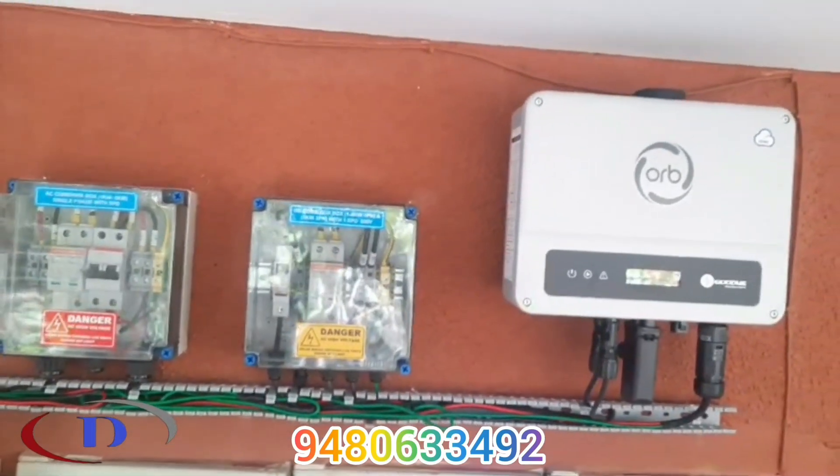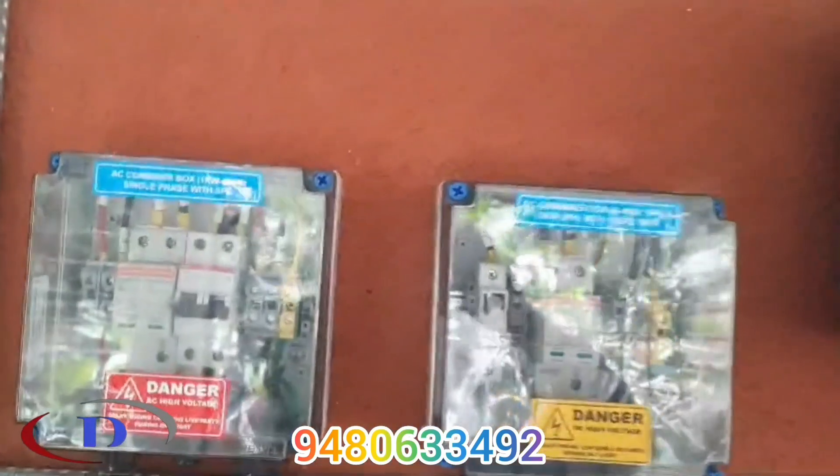Please call us for your on-grid, off-grid, or hybrid solar power requirements. Thank you.